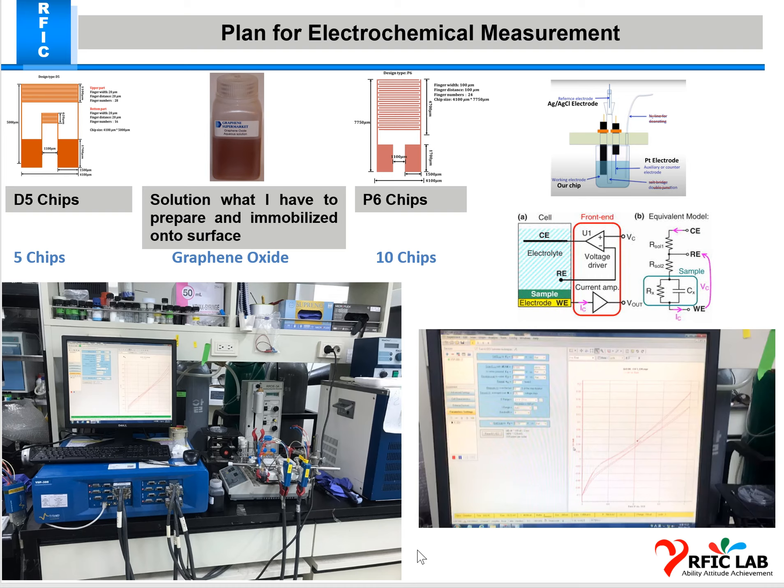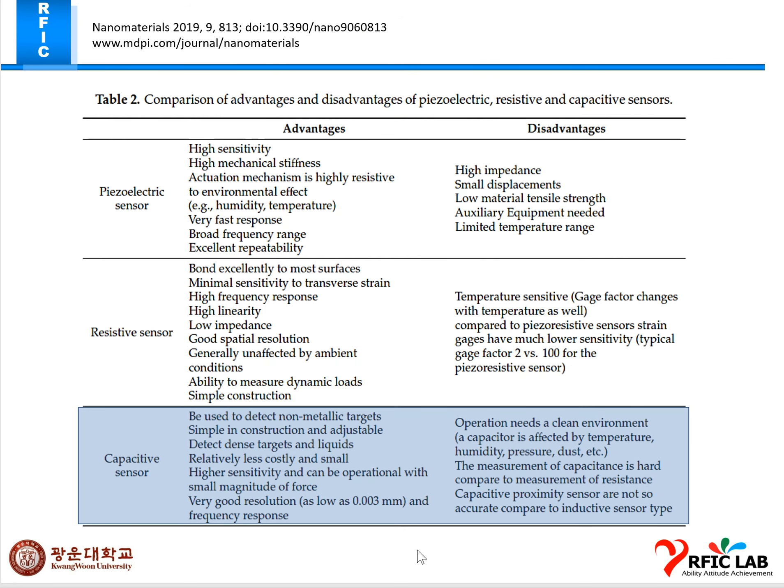After washing the D5 and P6 chips with ethanol, I measured them and found the values are stable. Today I fixed them with EDC NHS, and after this presentation I will go to the lab to measure the EDC NHS values. Once I have results on Wednesday I will present the data and see how we can resolve any issues. I am confident this method will give stable results.